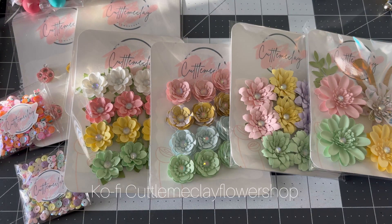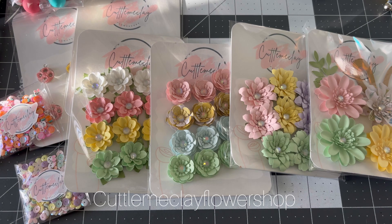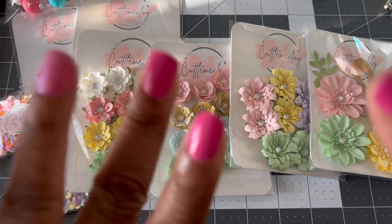Check me out at the Cutting Me Clay Flower Shop on Ko-fi — the link is down below. If you have any questions, leave them below or hit me up on Instagram at Cutting Me Clay Flower Shop. Right now I am not taking custom orders, but everything in the shop is available to buy. I also have some Valentine's items on sale, so pick those up too. Thanks for watching and I'll see y'all in my next video — bye, my loves!